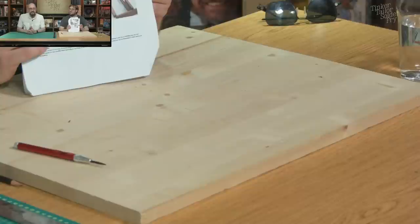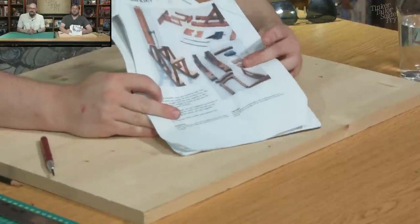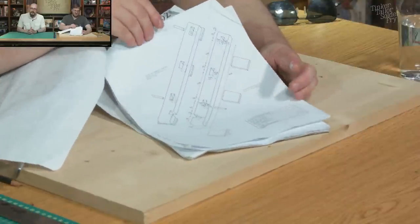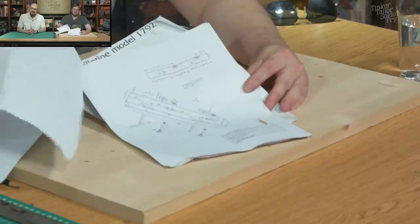Paul was under the impression this was a kit — maybe we can get a close-up on this. It's not a kit. It's the directions and then good luck. That's what all the parts will look like when they're finished, and the rest is just detailed measurements on everything you need to build to make it work.